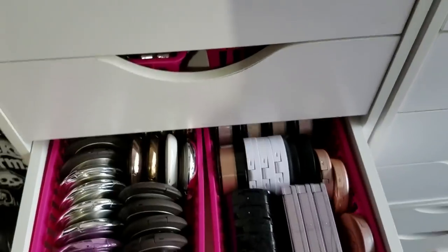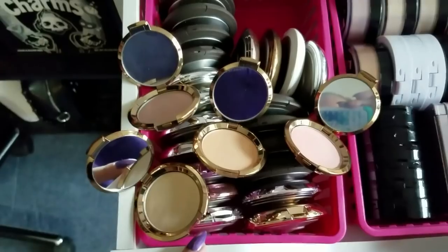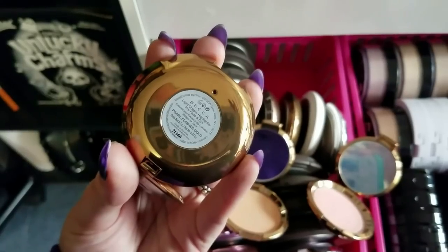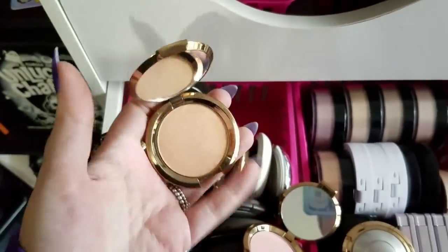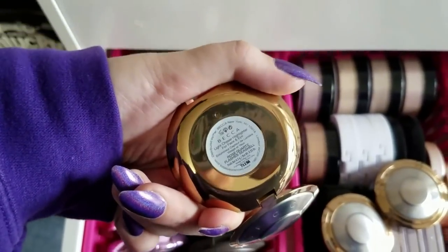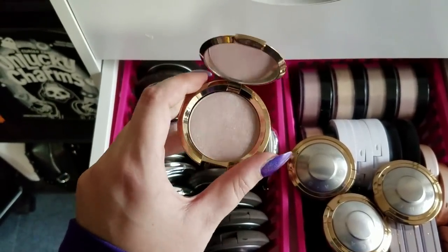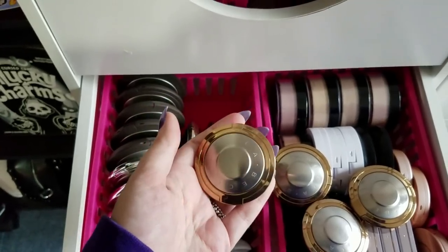Let's get some highlighter going. I have my Becca ones which I use pretty regularly, but these are the little mini Light Chaser ones that I honestly don't reach for and need to decide if I actually like. So I'm going to pull out Pearl Flashes Gold, Champagne Dream Flashes Bellini, Rose Quartz Flashes Seashell, and Opal Flashes Jade — which is like a strange greeny beige neutral. I swatch it and it's all kinds of pretty, but I need to decide if it actually works for me.